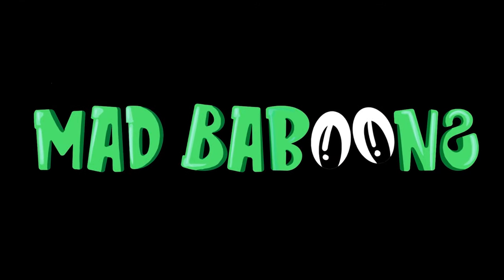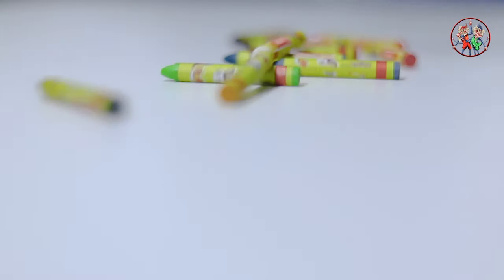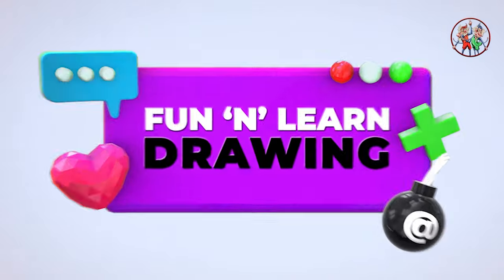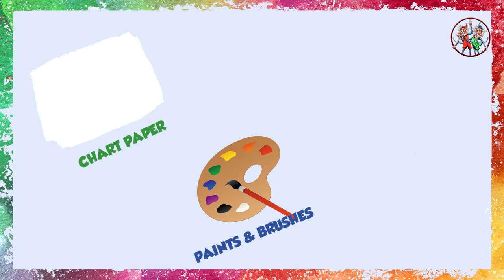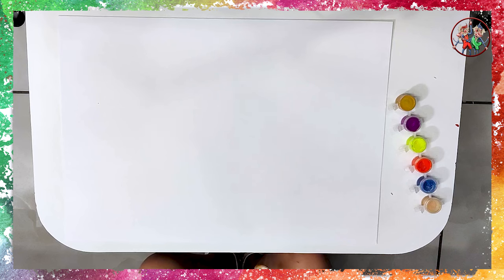Hello Kids, welcome to Mad Baboons! Today we will do something exciting — we will learn how to make a leaf painting. All we need is a chart paper, paints, paint brushes, and a few large and small fresh leaves.